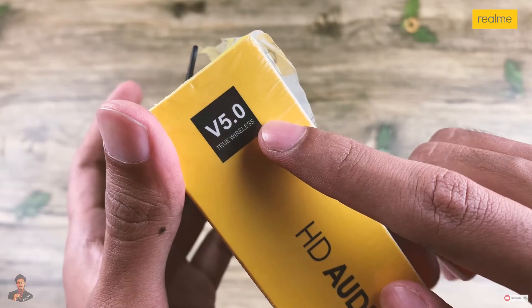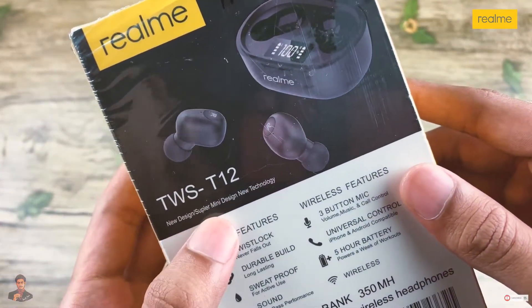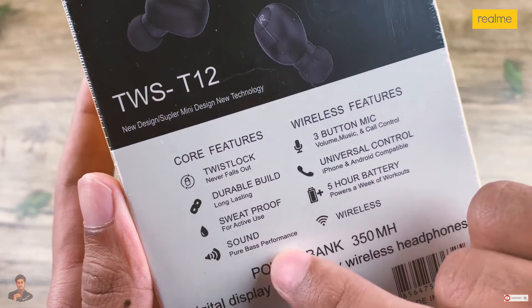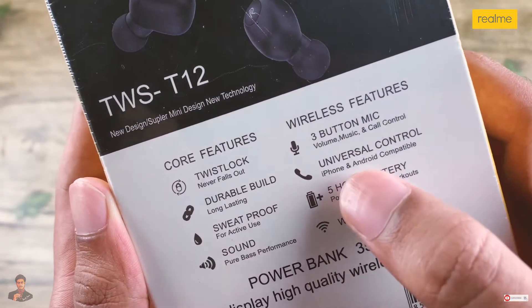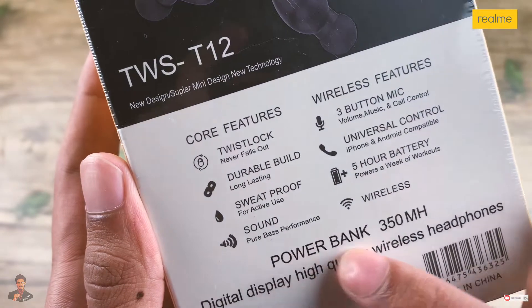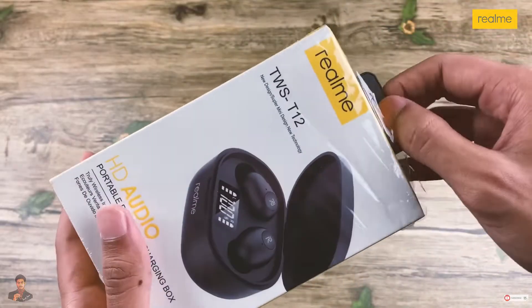It is version 5 of True Wireless. The Air Buds TWS series has a new design. The core feature is twist lock, durable build, sweat proof sound. The wireless feature includes a 3-button mic and universal control. Battery life is 5 hours. It also has a powerband 350mAh digital display — high quality.